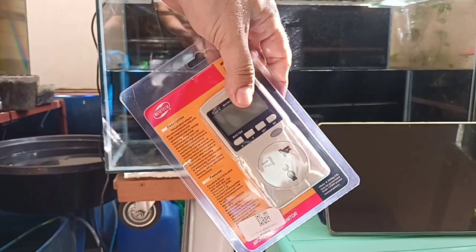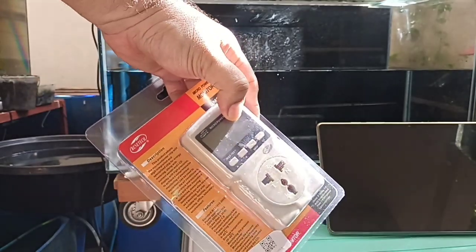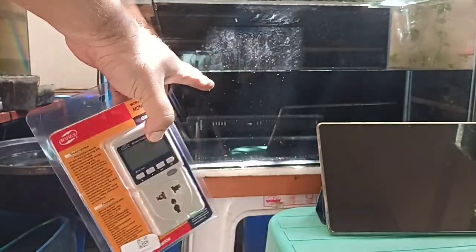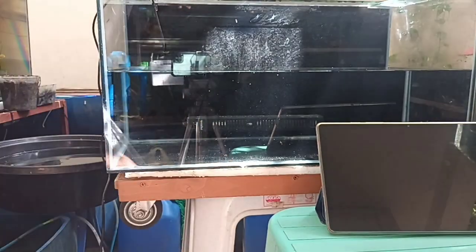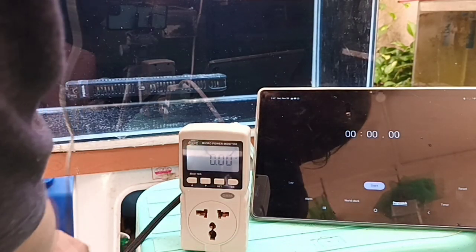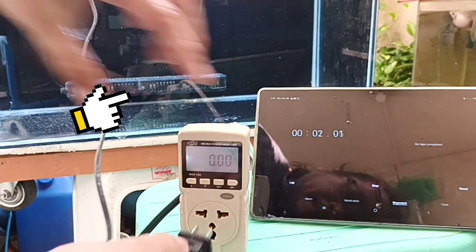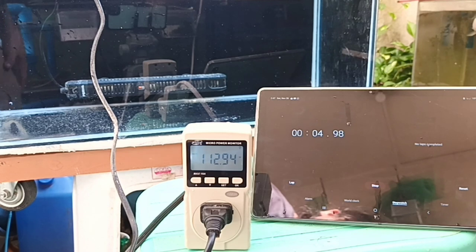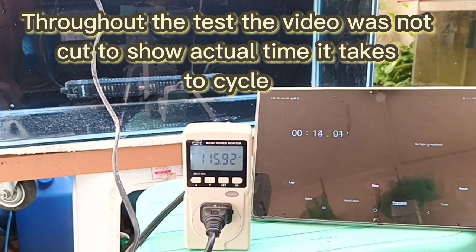I took the liberty to confirm the accuracy of this meter. I used an 18-watt lamp through it, and indeed it pulls 18 watts, so I know this meter is accurate. Now it's time to plug in our heater — this will also confirm manufacturer claims if it is indeed 100 watts. Let me start the timer and plug it in. On the meter, it's pulling 115 watts. Should I now panic? Should I now file for bankruptcy? I will now speed up the video to save our sanity and slow back down to normal speed once we are near the target timestamps.